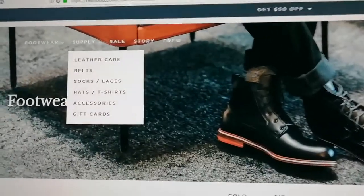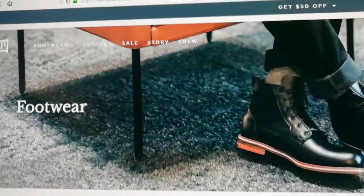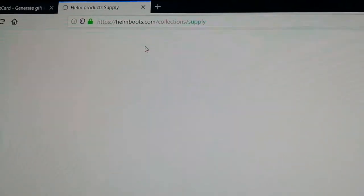Hello everyone and welcome to my Helmboots tutorial. Today I'm going to show you how you can generate your Helmboots promo or gift voucher code.